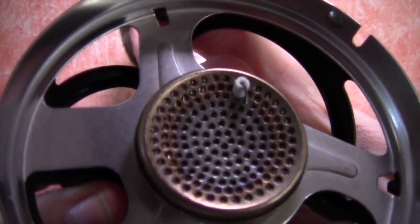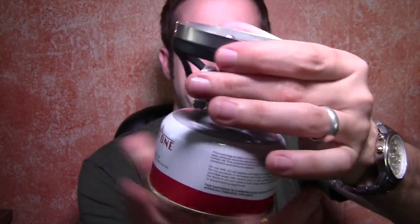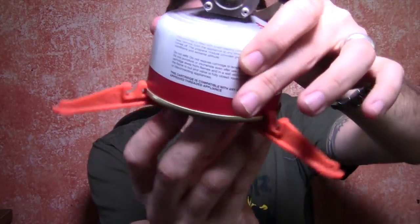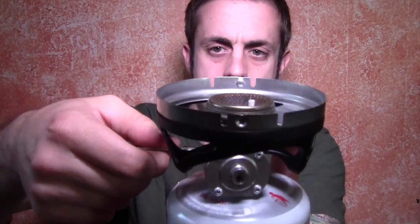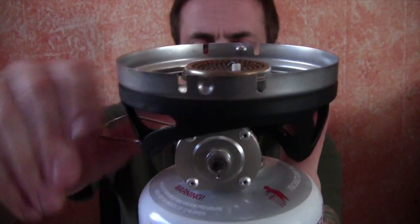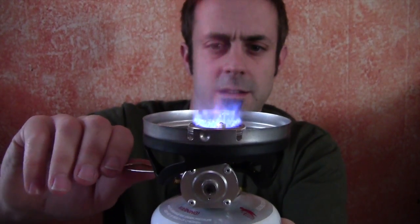It does have a nice push button piezo igniter. So what you do is I just have a regular 100-gram fuel canister here — this isn't a Jetboil one. This thing just screws in place like that. And then what you do is you get your fuel canister pot stand here, snap that in place like that, give it a spin. And now what you do is you turn it on — I'm going to lower my light here so you can kind of see. Give that a little turn. There you go, and that's full boil.